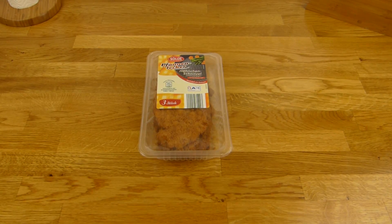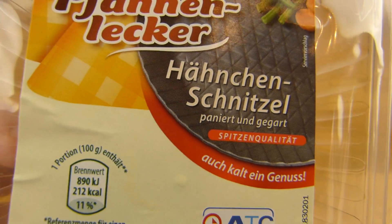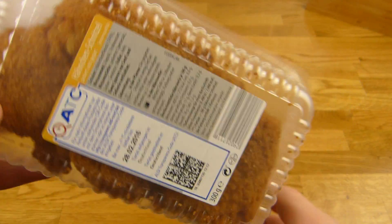Welcome back to another German food review and it's schnitzel time! Hähnchen schnitzel, chicken schnitzel. And Aubrey, are you still watching? Please write a comment.